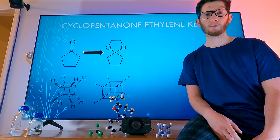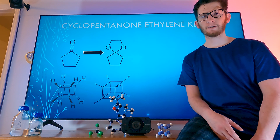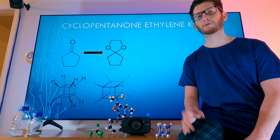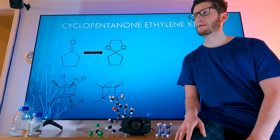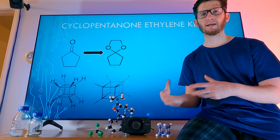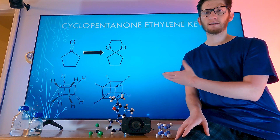So last time we did some crude cyclopentanone and this time I redistilled it and got a 73% yield of 167 grams of some really nice stuff. Purified some toluene, did some other stuff, worked on the photoreactor a little bit. I'll be posting a separate video with the side projects. But in this episode we're going to be making the ketal.